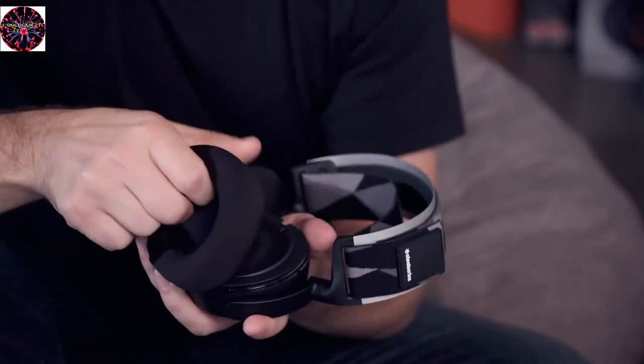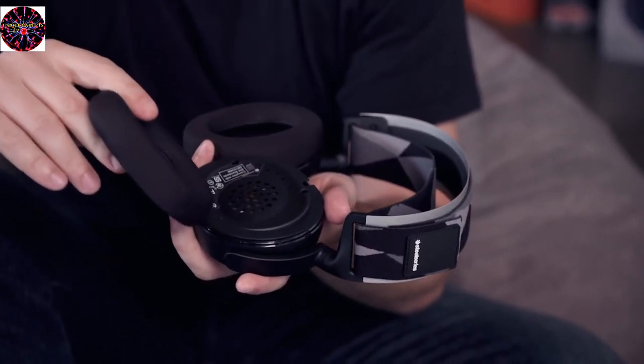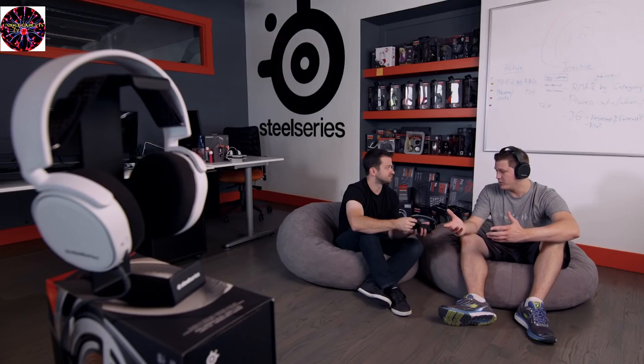The band is removable and can be thrown in the washing machine. Same thing with the ear cushions — they come right off the headset and you can pop these in the washing machine as well. That solves the issue of having to buy a whole new headset when your ear cuffs go bad. You just get new ear cuffs.